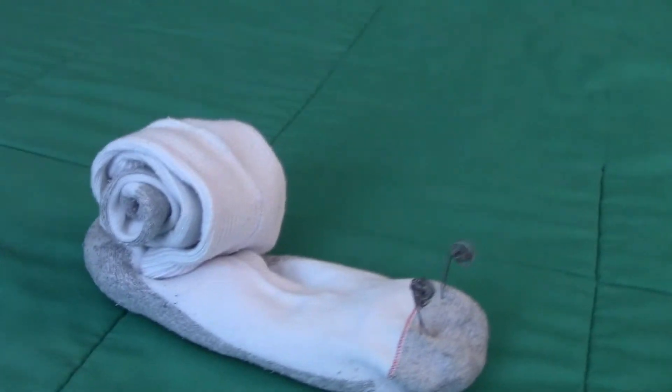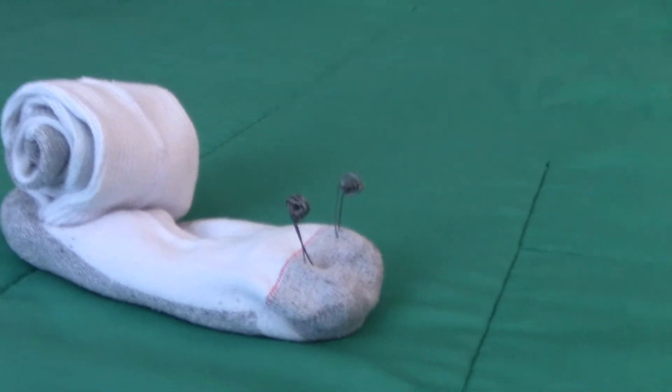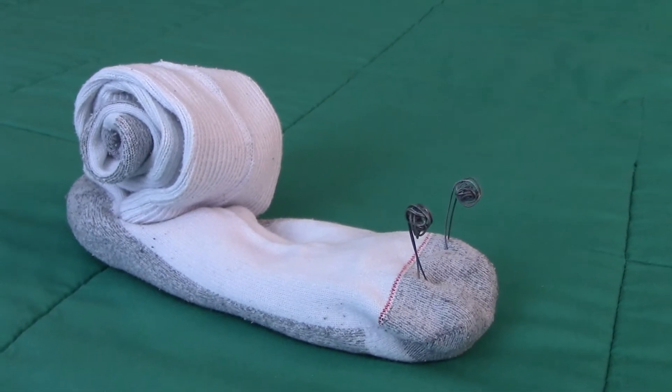So for example, here's three socks that I just rolled up together, and then I stuck some wires in it to make the eyes. Using some wire and three socks, I made a snail.